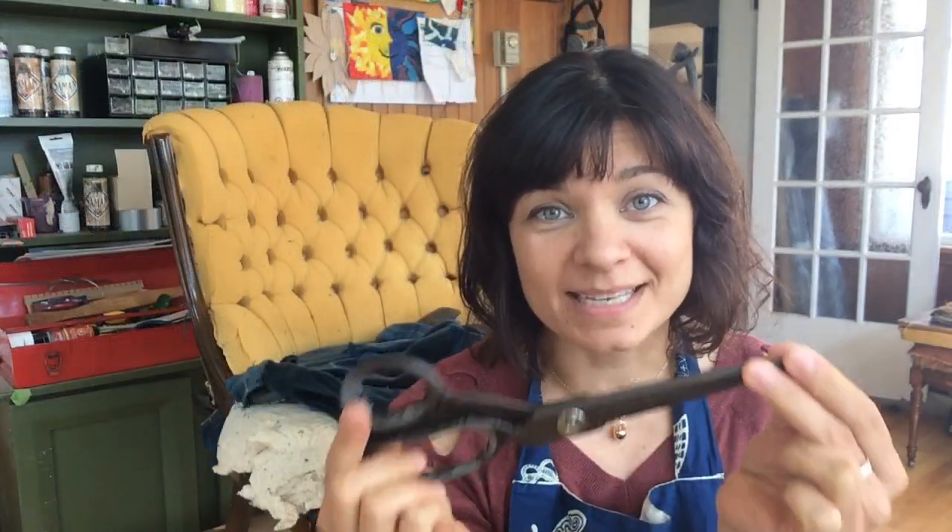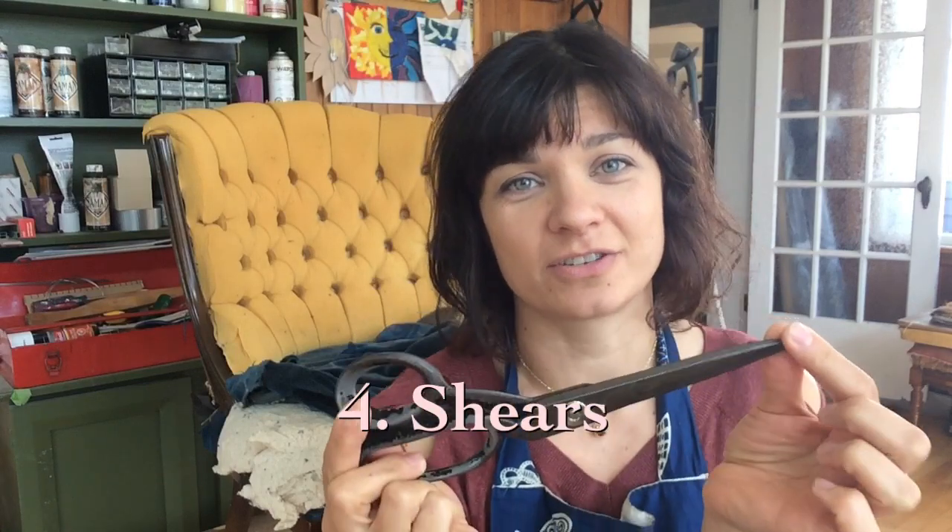The next essential item is a great pair of shears. These I have had since 1995 — they have my name engraved in them. I use them all the time and I don't let anybody else touch them. These are my babies. I even have a callus on my thumb from using them so often. So buy a great pair of shears, you're not going to regret it. Husbands come and go, but these will last a lifetime.